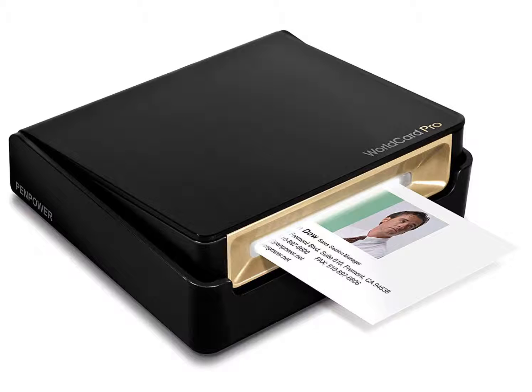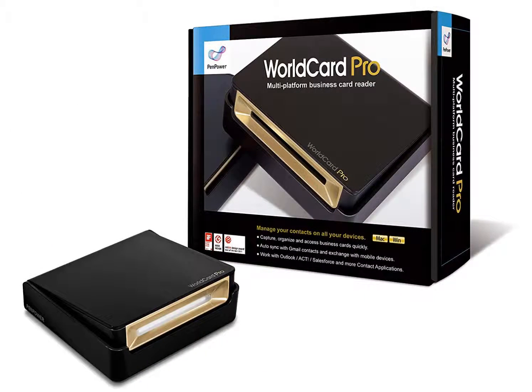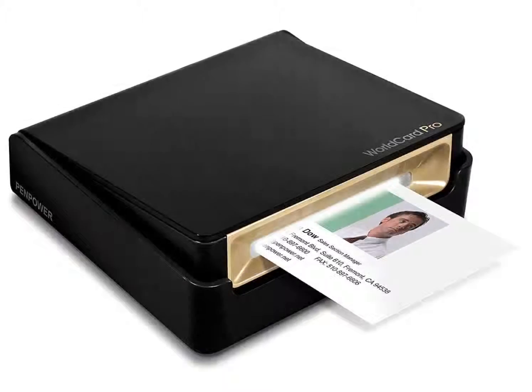The information is stored on your computer, and how you choose to use and organize it is totally up to you. One of the benefits offered by this business card scanner, and missing from others, is the option to link to Google Maps after scanning a contact.